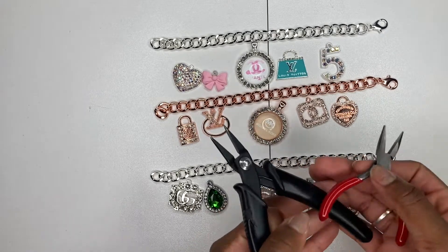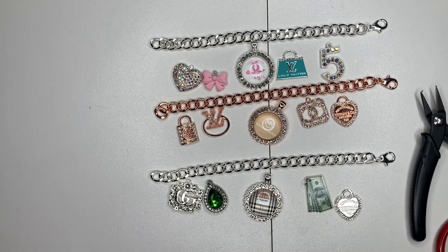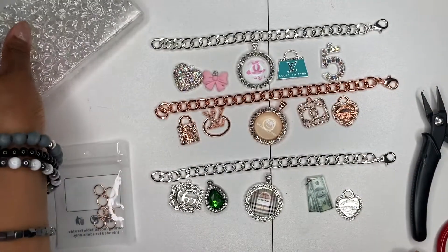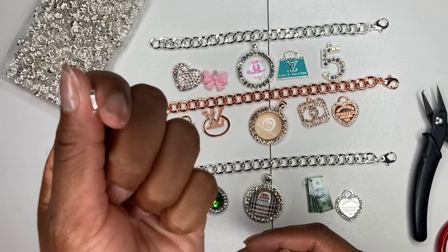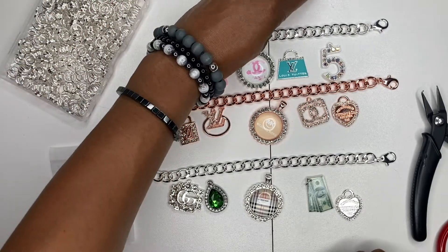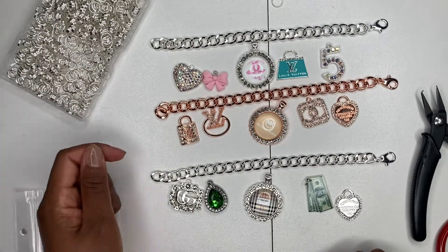For supplies you'll need split ring pliers and regular needle nose pliers. We use split rings instead of jump rings to secure the charms — this is very important because split rings hold charms much better. With jump rings, charms have a tendency to fall off. A split ring pretty much looks like two jump rings put together. The size split rings I use is 10; you could probably get away with 8.